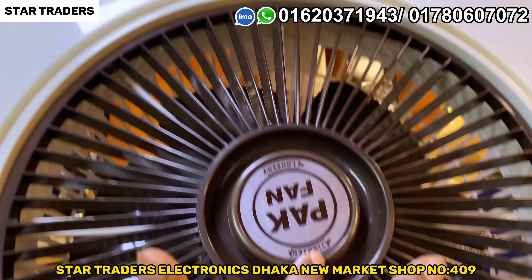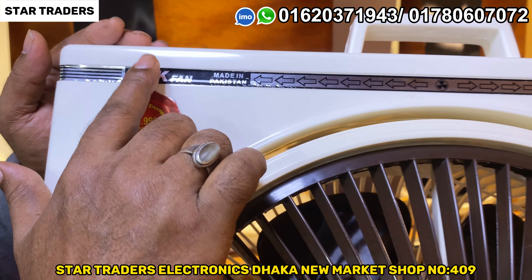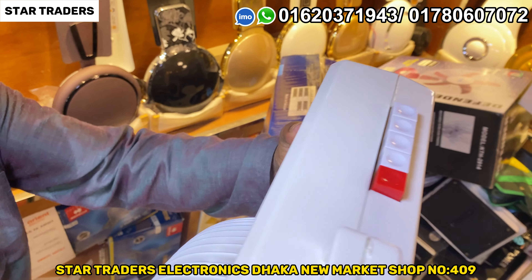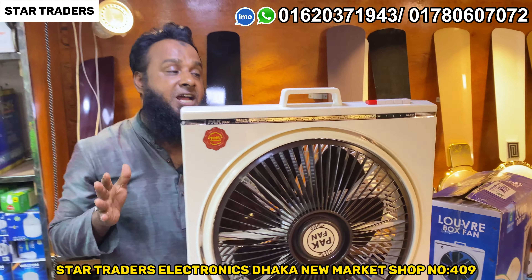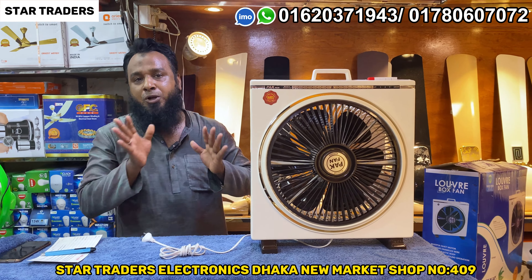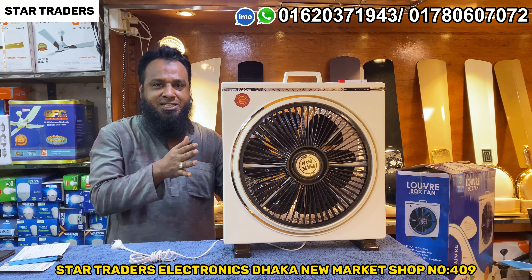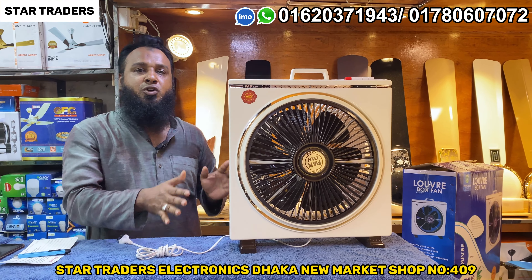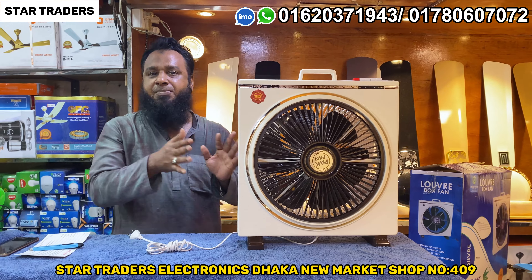This box fan is 99.9% copper. This box fan is 346 RPM. This is a box fan and this box fan is very good.